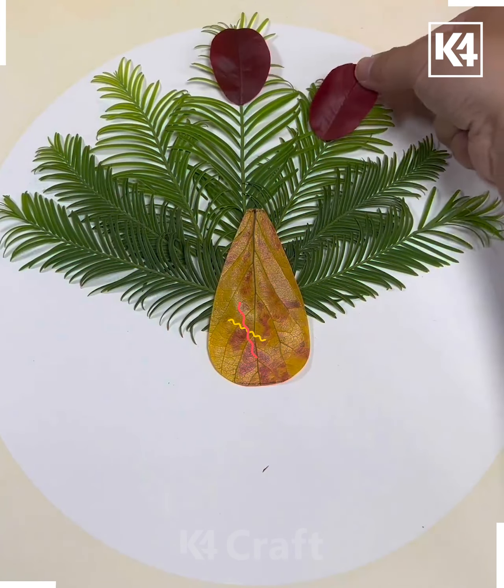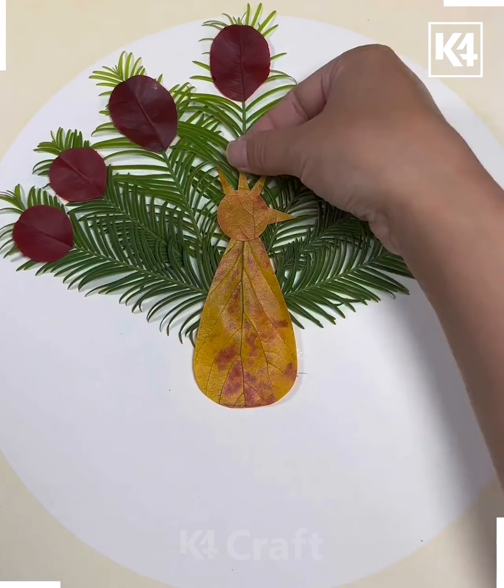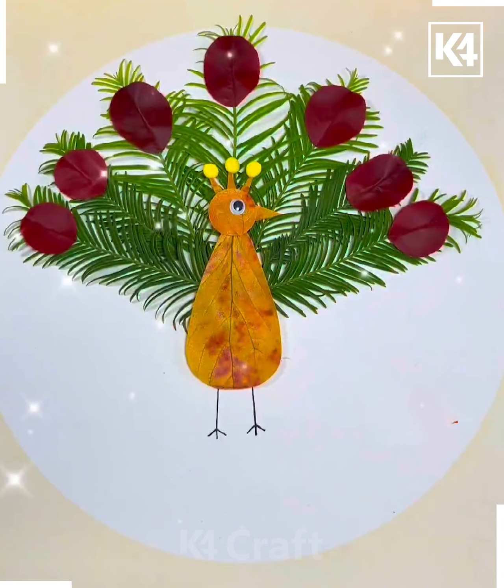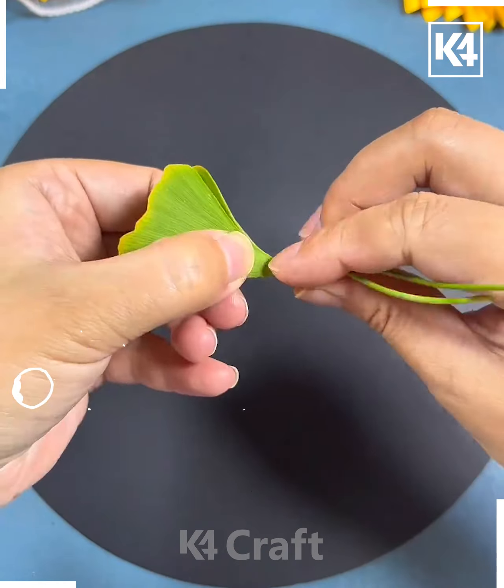Now take the red leaves and put it. Using the yellow leaf, we will make the body of the peacock. Make its eyes and legs and it's ready!